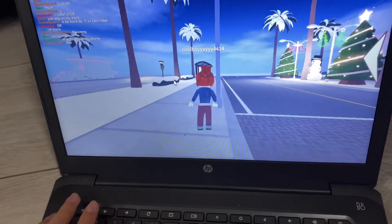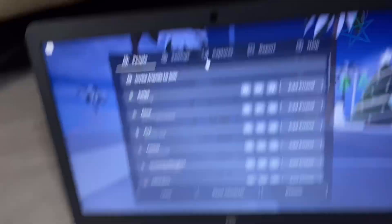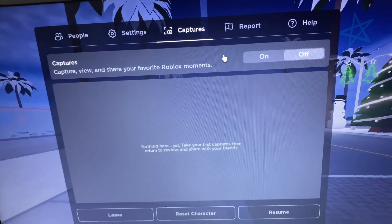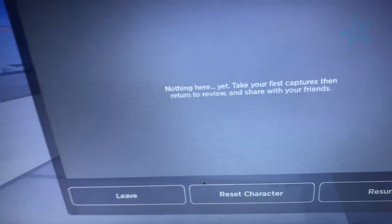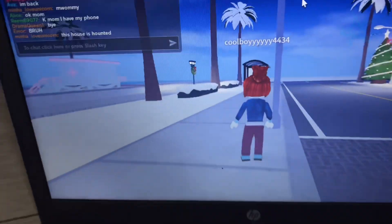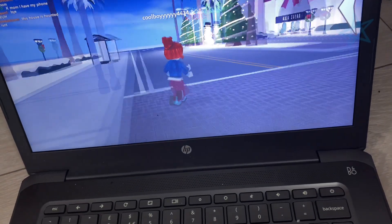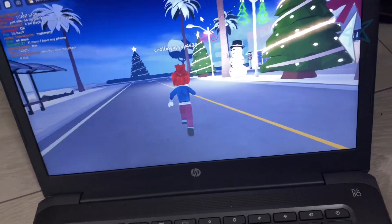I also want to show you another cool feature — if you go to Capture, you can screen record right there. That's pretty cool if you want to capture Roblox moments and share them. I might start doing that to record some videos — who knows. I prefer running that on my PC though, since I've spent a lot of money on it.